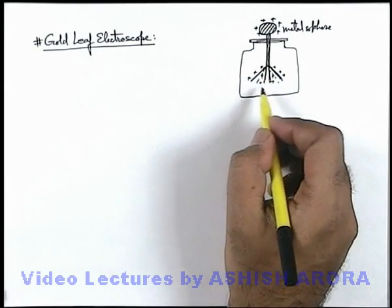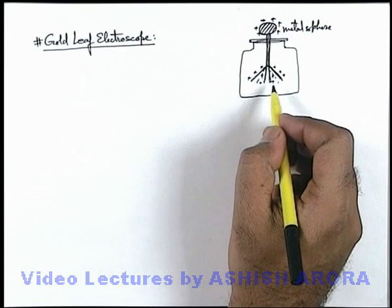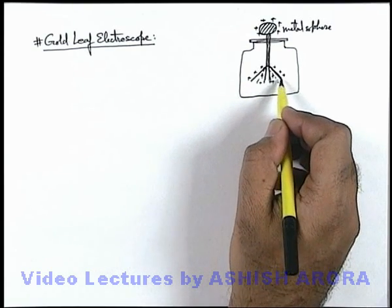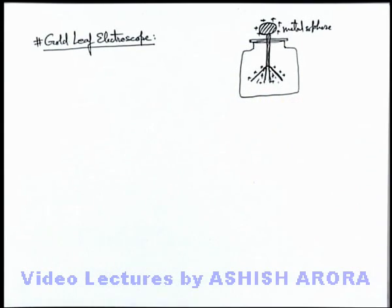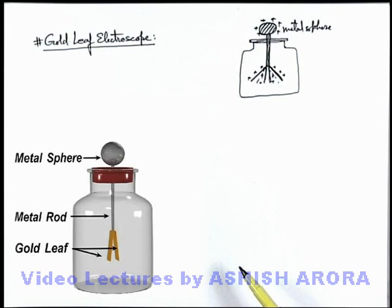So this is the way how the relative measurement of charges was done in quite old times. We can execute many experiments on the gold leaf electroscope using these phenomena. To understand it better, let's discuss the physical situation. Here you can see a realistic view of a gold leaf electroscope, in which there is a metal rod, there are 2 gold leaves, and a metal sphere on the top of it.